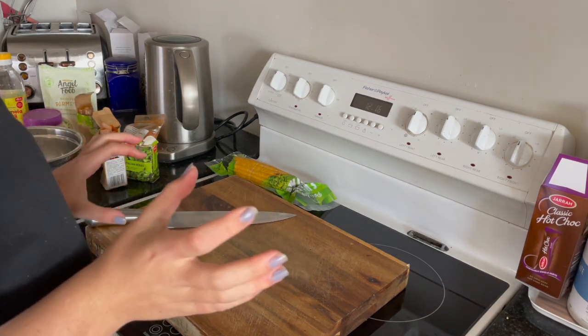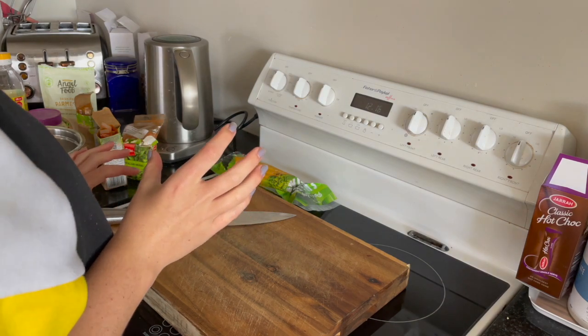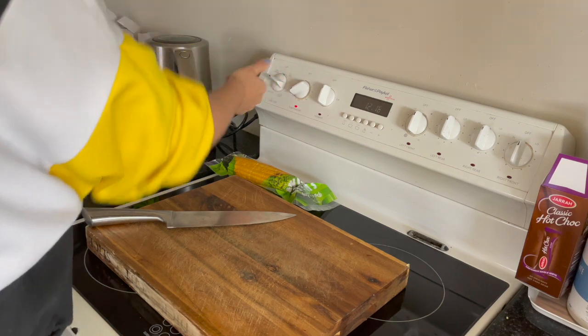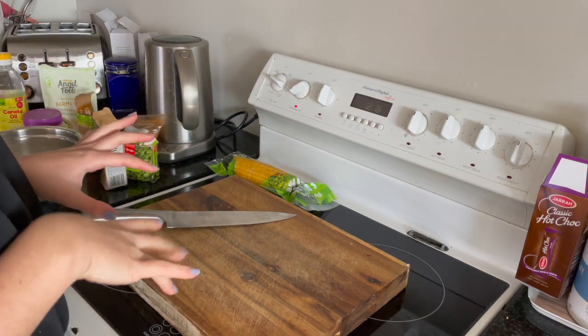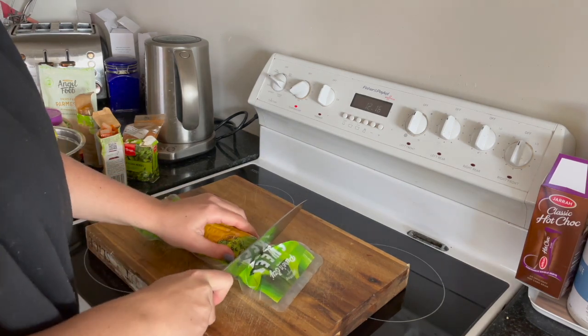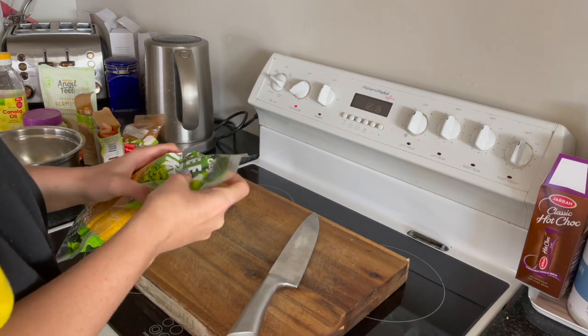To start off we are going to preheat the oven to about 200 on fan bake. While the oven's preheating, let's get our corn prepped. I'm using sweet corn from a packet because it's just coming into corn season so corn is still expensive.